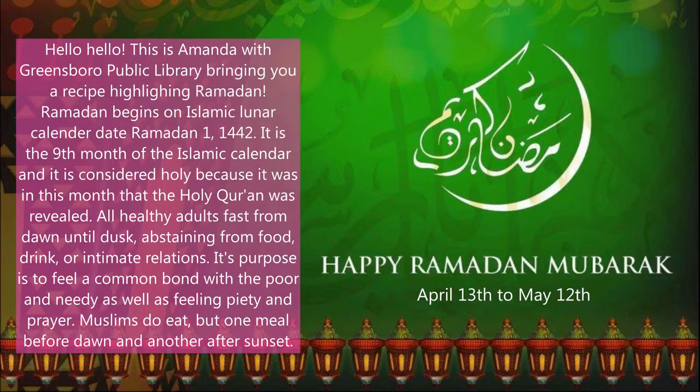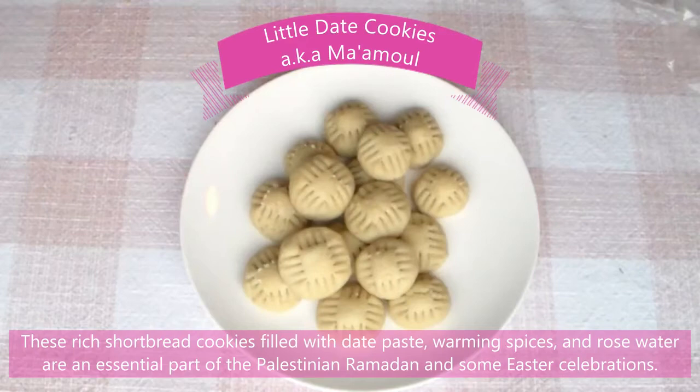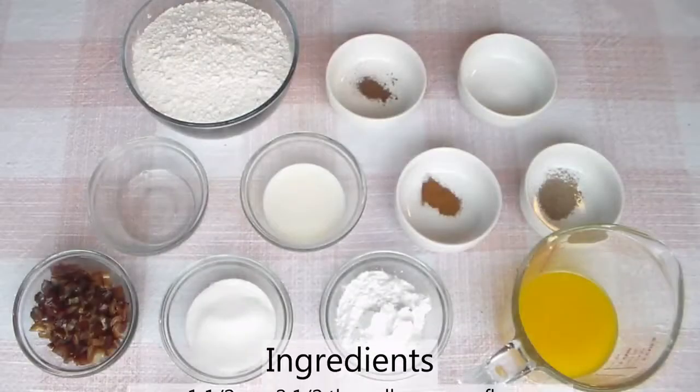Muslims do eat, but one meal before dawn and another after sunset. Today's recipe comes from Zaytun, recipes from the Palestinian kitchen by Yasmin Khan. Today I'm going to show you how to make little date cookies also known as mamul. These rich shortbread cookies filled with date paste, warming spices, and rose water are an essential part of the Palestinian Ramadan and some Easter celebration.